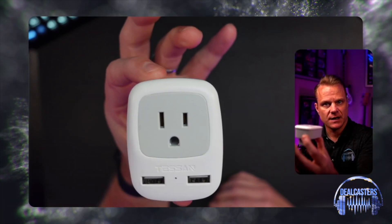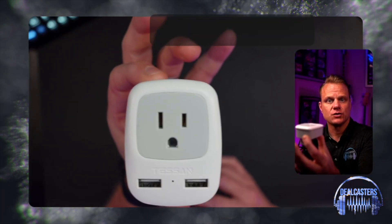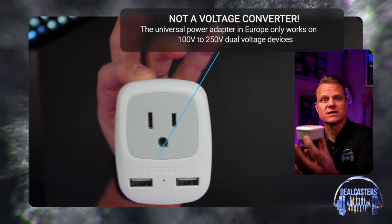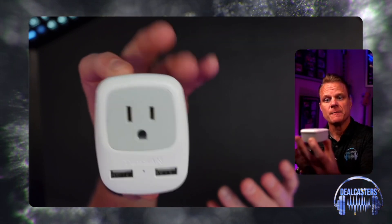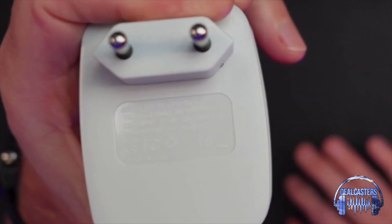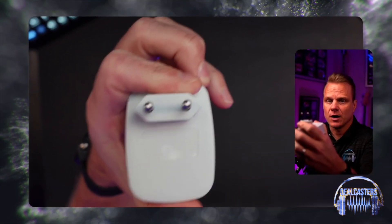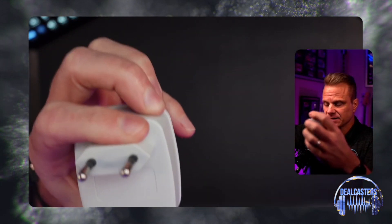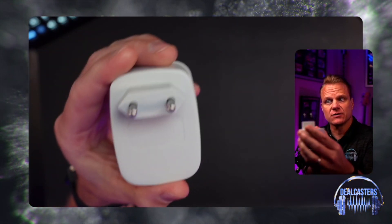First and foremost, we used these when we traveled to Europe going to different countries. We went to six different countries in Europe, so you're going to need what's called a Type C for certain countries — you can see that on the Amazon page — and you will also need what's called a Type G because that is used in certain countries as well. This particular kit has both.